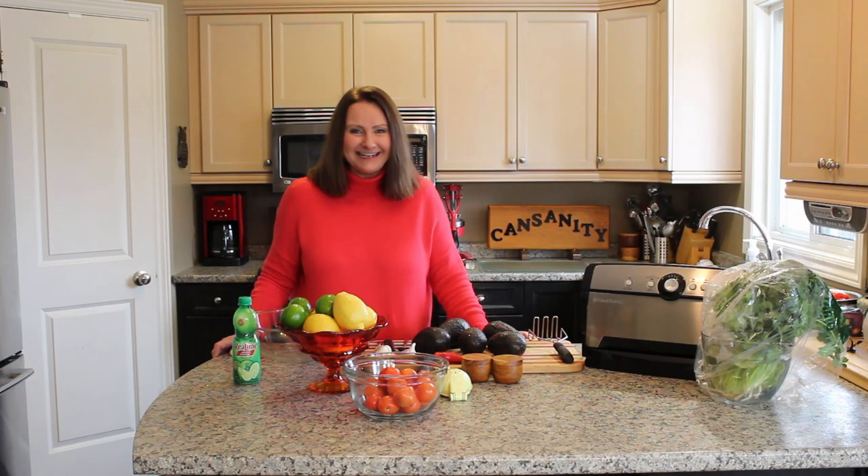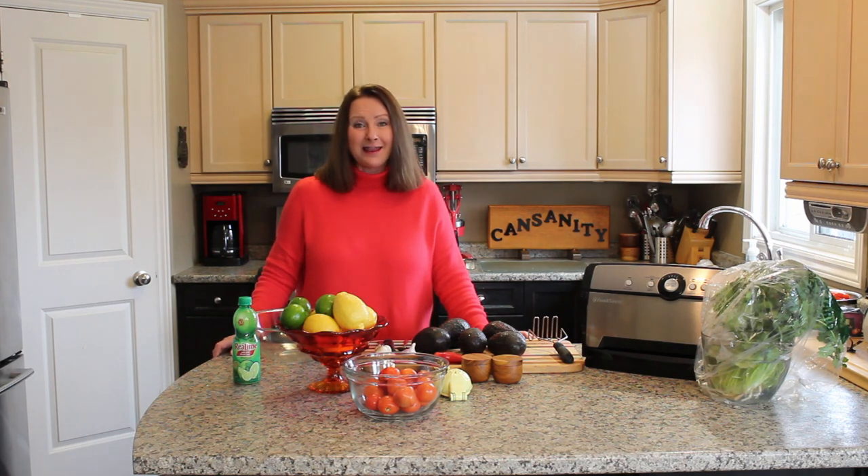Hello there and welcome to Can Sanity. Today we're going to be making guacamole, and whenever I make guacamole I always buy extra avocados and lime, mash them up, put the lime juice in it, vacuum seal it up, and then put it in the freezer so that I have some nice delicious avocado to use in guacamole in the wintertime. So let's get started.